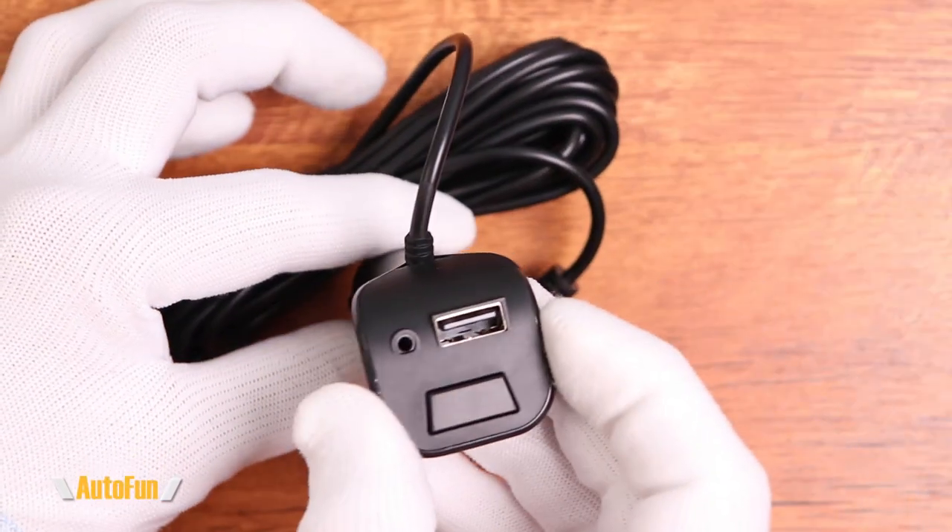Power is done via a cigarette lighter adapter plug. The cigarette lighter plug also has a secondary USB port so you can still charge your phone.